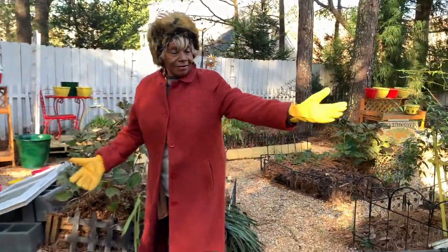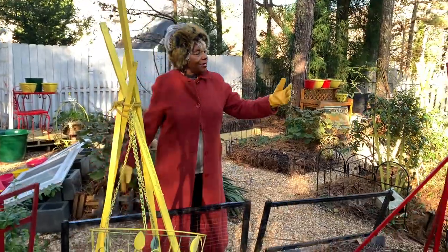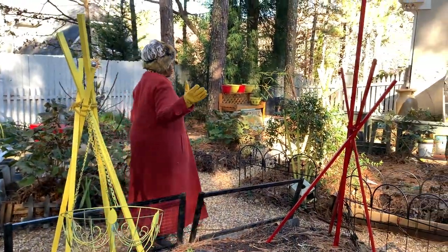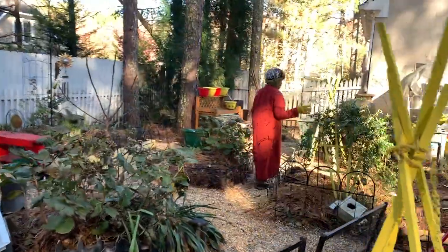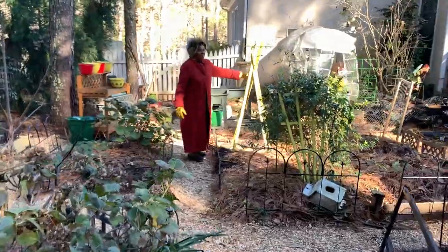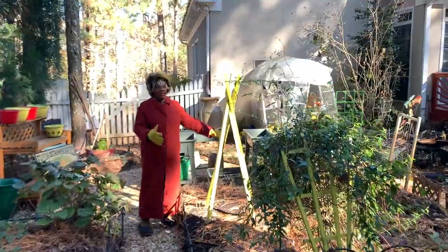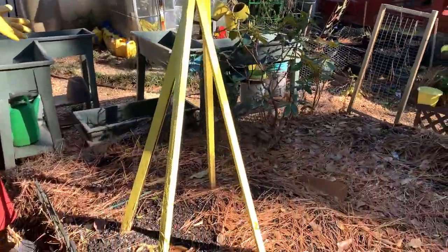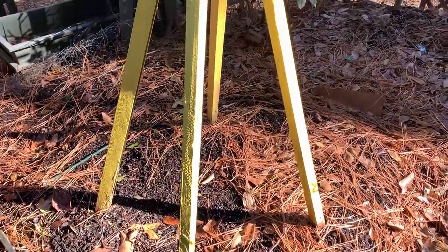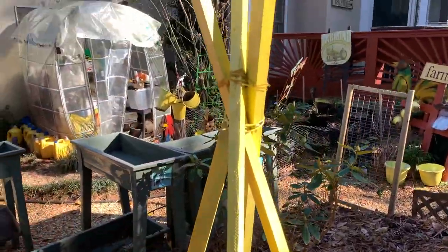Let's look at these. I have a yellow one and a red one. And then if you look over here, this is the first one that I made. And this is an obelisk. These are three obelisks. And you might say, Ms. Marv, what made you decide to put these together?